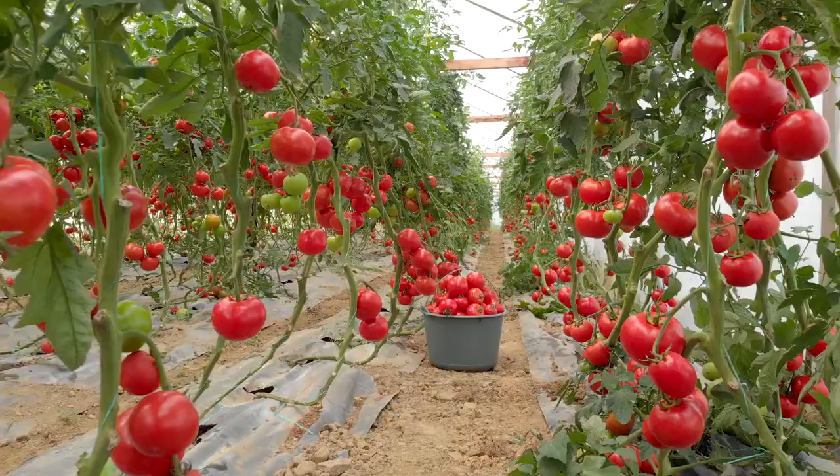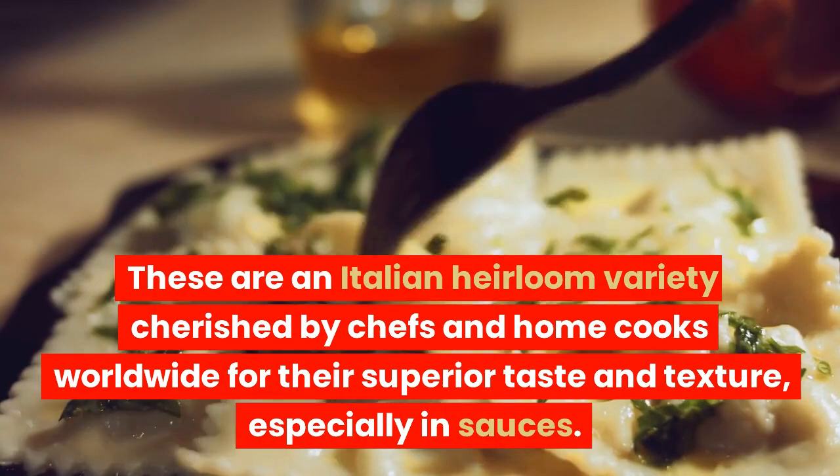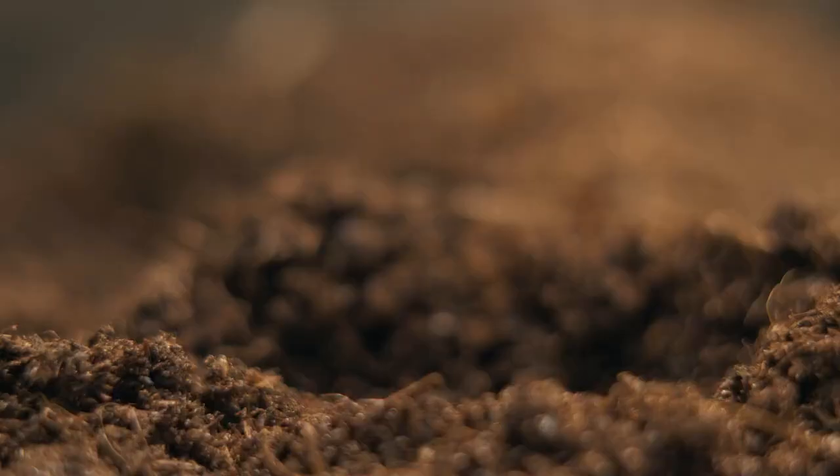Welcome to another video from GardenBeast.com. Today, we're diving into the world of growing and caring for the delicious and versatile San Marzano tomatoes. These are an Italian heirloom variety cherished by chefs and home cooks worldwide for their superior taste and texture, especially in sauces.